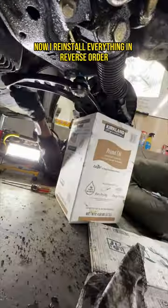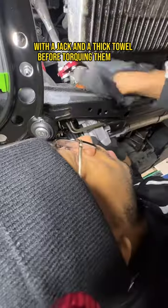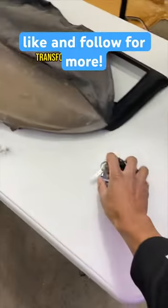Now I reinstall everything in reverse order, making sure to seat the ball joints in place with a jack and a thick towel before torquing them down. Don't forget an alignment after suspension work, and like and follow to see the full exterior transformation of our build.